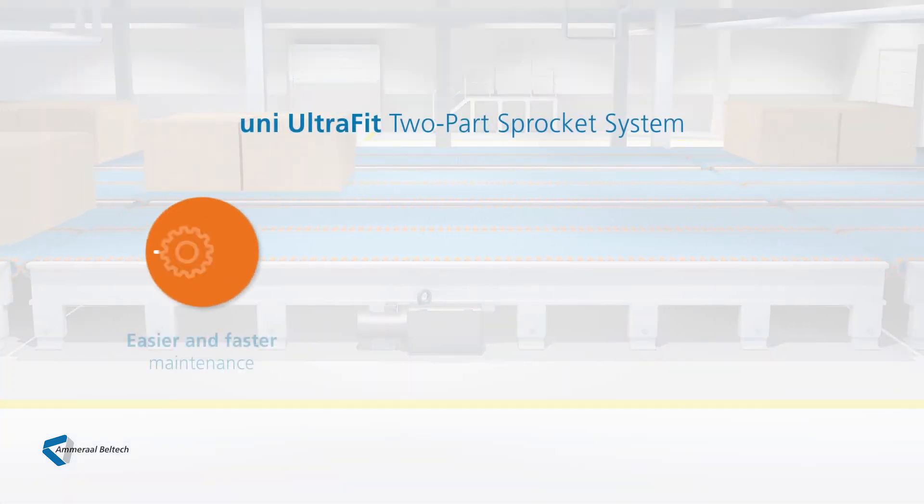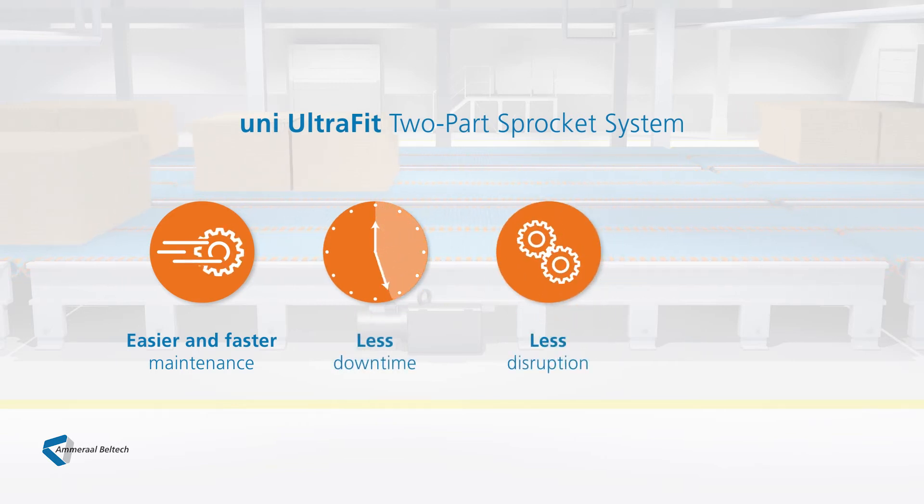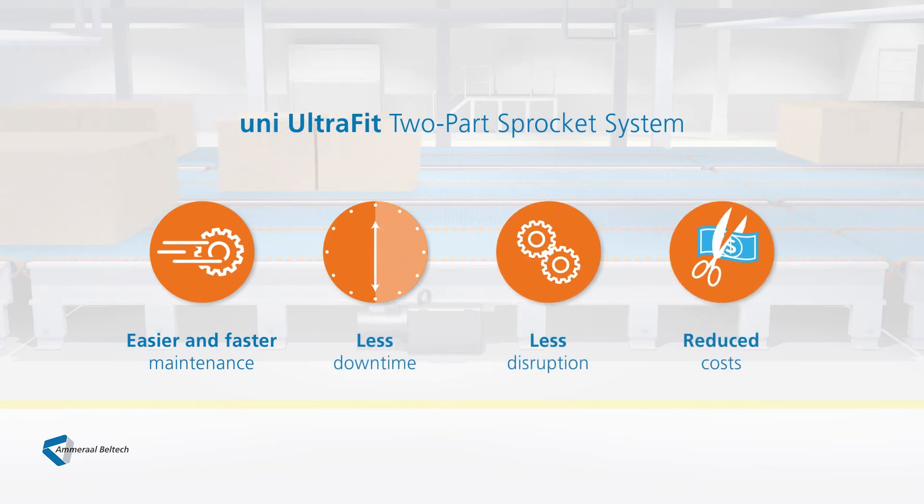The UltraFit two-part sprocket system: easier and faster maintenance, less downtime, less disruption, reduced costs. To find out more about our revolutionary new UltraFit two-part sprocket and how it can help cut down on your total cost of ownership, please contact one of your local Amaral Beltec sales representatives or visit our website. Thanks a lot.